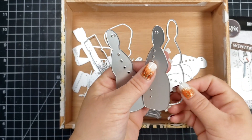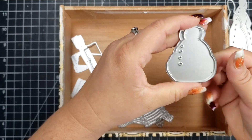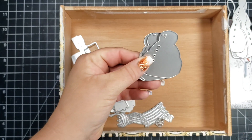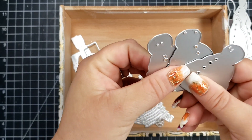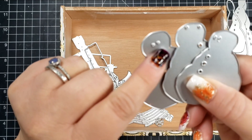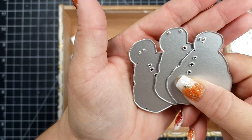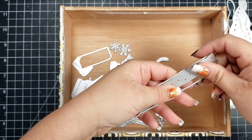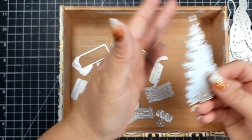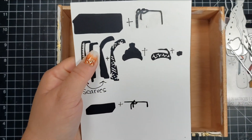A few of the dies you get include Twig, which is the name of the snowman, available in right and left facing. For the Stump, you get three dies — the differences being the direction the eyes are facing: forward, up, or to the side. Each snowman comes with one outline die, one for Twig and one for Stump, which cuts out a solid piece that you put behind the snowmen for their eyes and buttons.